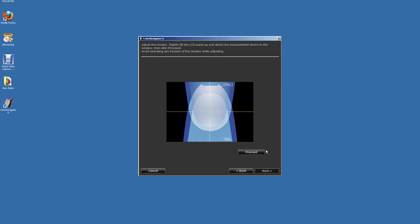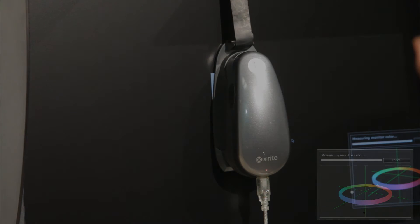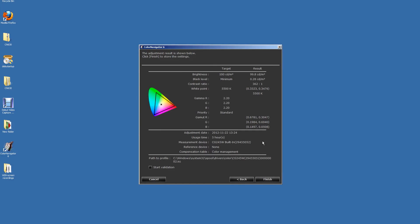Next, click on Proceed. The calibration will now take place and the progress bar will be visible. Once this step is complete, congratulations — your monitor has been profiled.